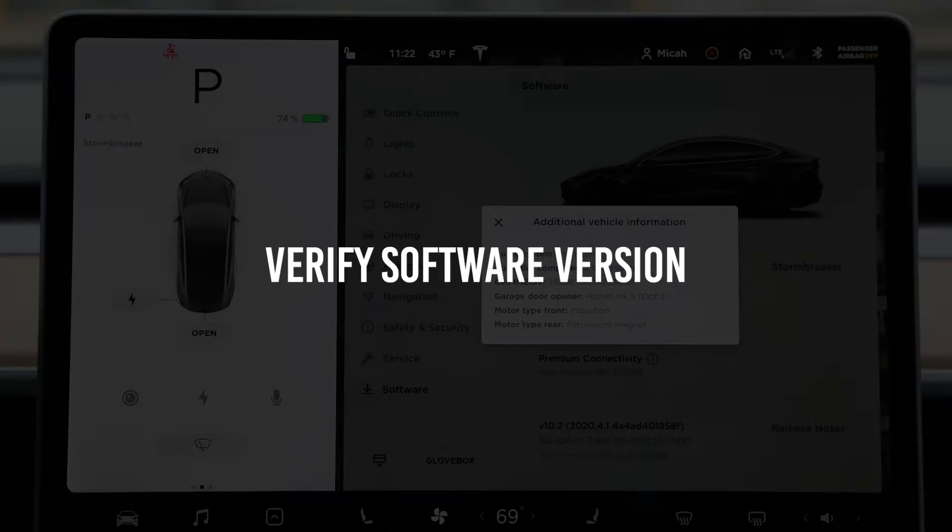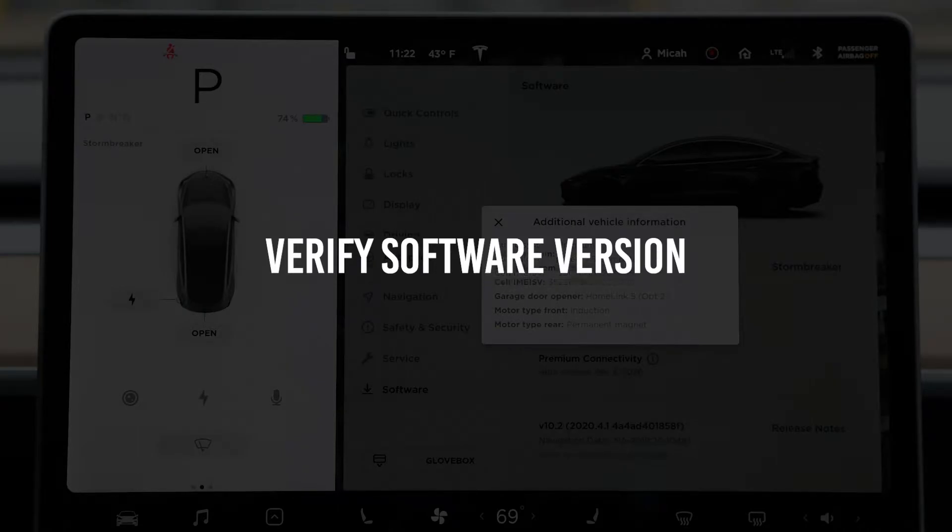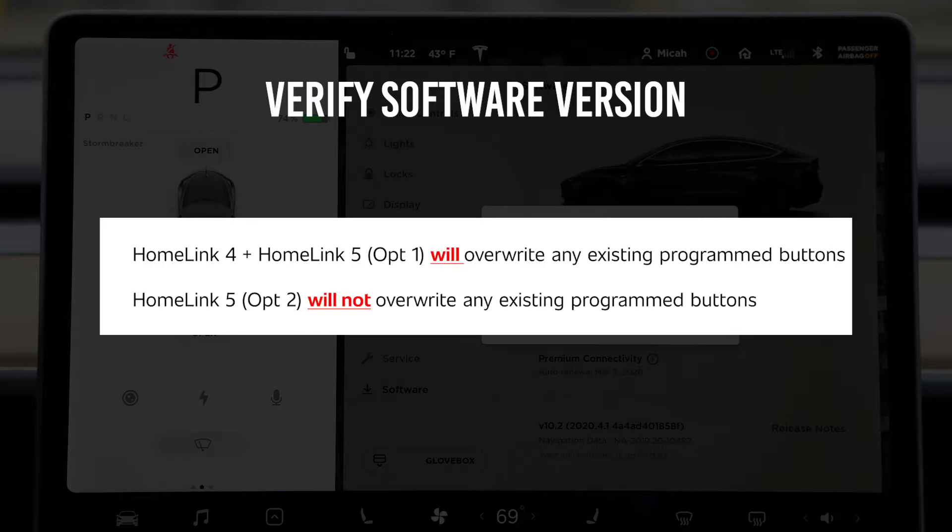Before you begin, it's important to first verify your Homelink software version. Depending on your Homelink software version, programming Homelink to your Zommer, Direct Drive, or EvoPlus Garage Door may overwrite any pre-existing programmed buttons.